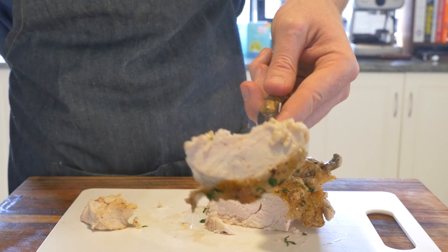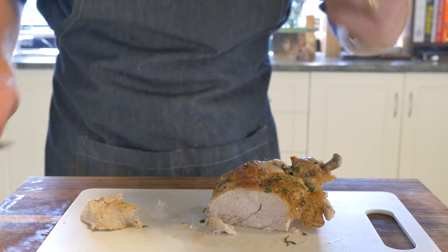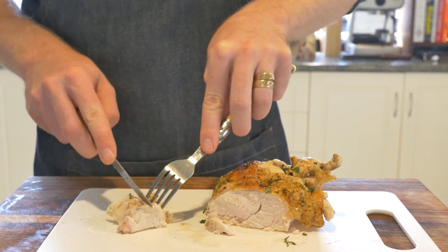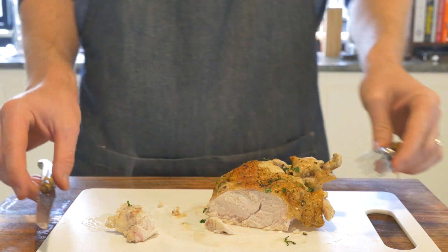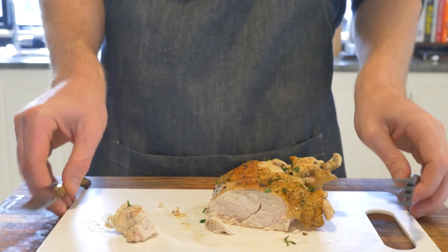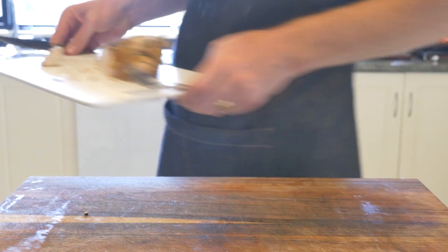I actually had this for lunch and it was super dope. It's a little more fiddly than just putting a whole chook in the oven, but the cooking is way more even and you get juice through the whole thing. I really encourage everyone to give it a go. Bye!